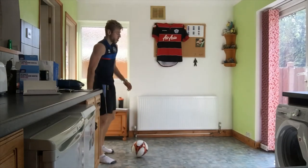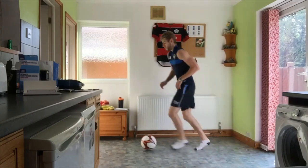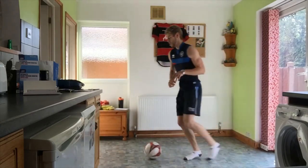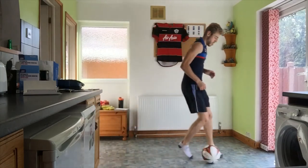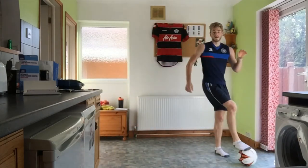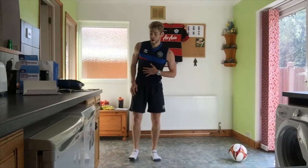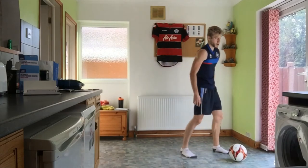Next one is those outside chops: lots of close control followed by that turn — outside the foot. The test is can you keep your head up and keep control of that ball in that tight area.